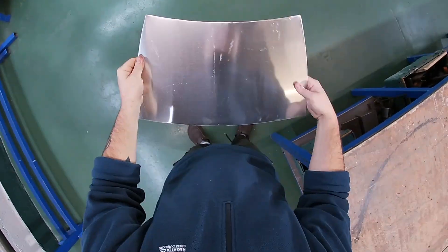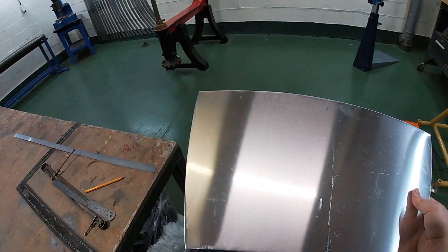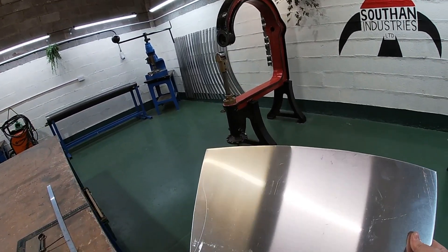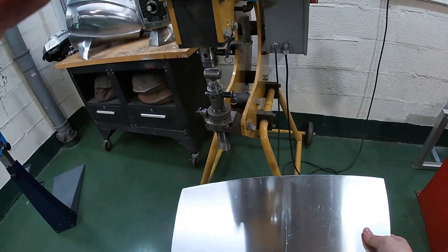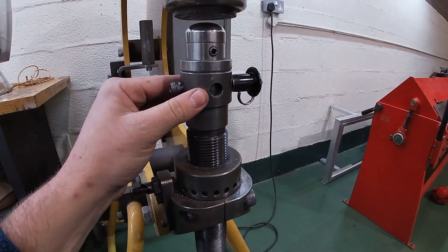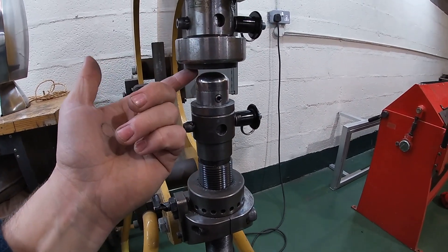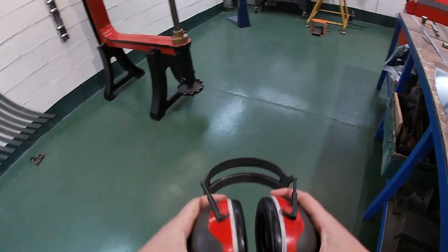Here we have the pattern cut out, ready to begin shaping. Our wheel is still under maintenance, so we're going to be using the power hammer. This here is a really high crown tool we like to call the 'bludgerer' — as you can see, it's a really high crowned nylon top. I'll put my ear protection on and get shaping.